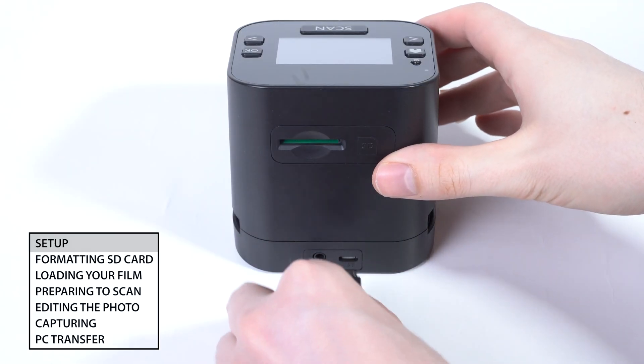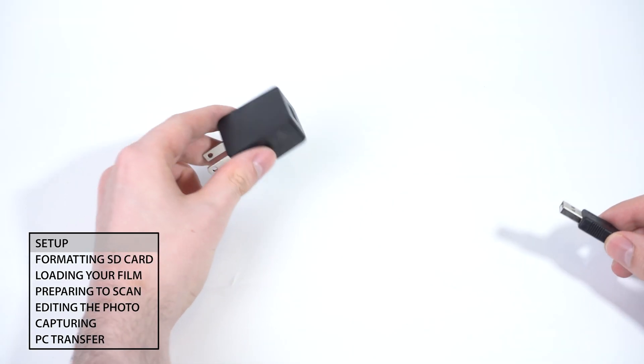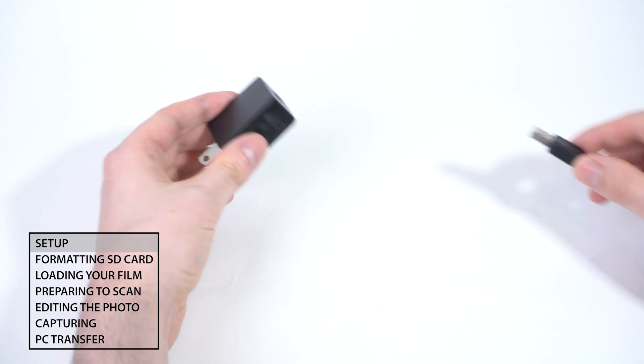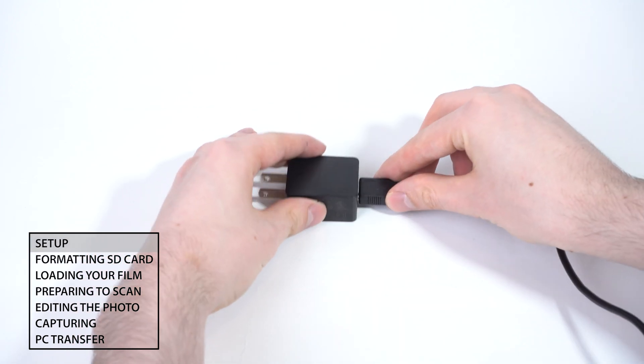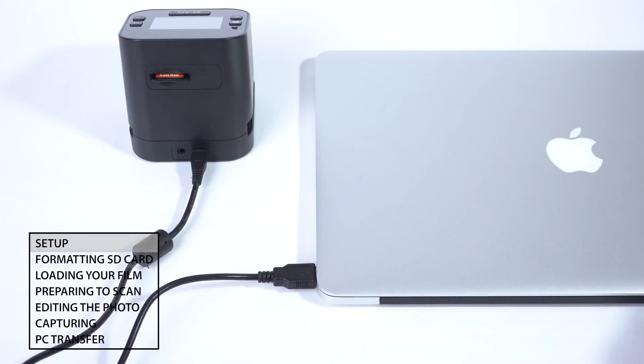First, connect the USB cable to the back of the scanner. Connect the other end of the USB cable to the included power adapter and plug the adapter into a wall outlet. You can also connect the USB cable to a computer for power.